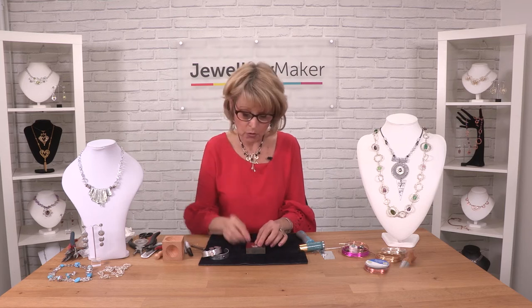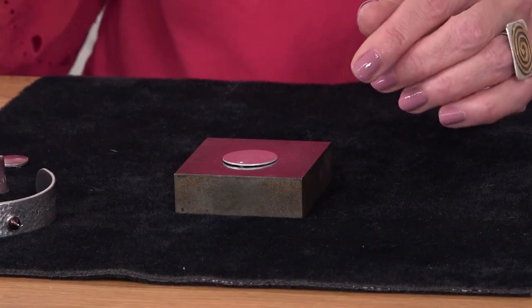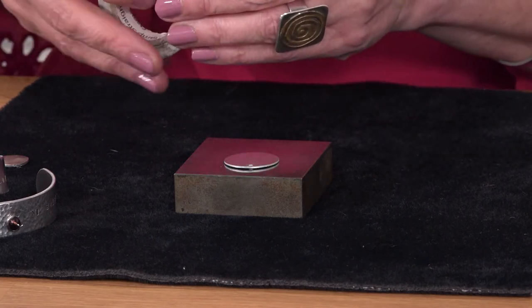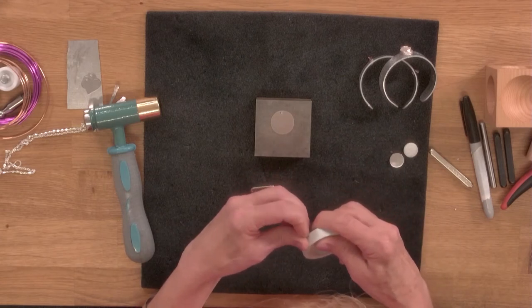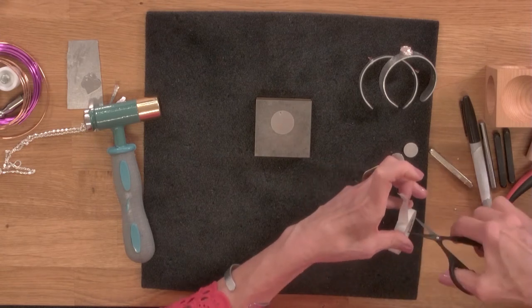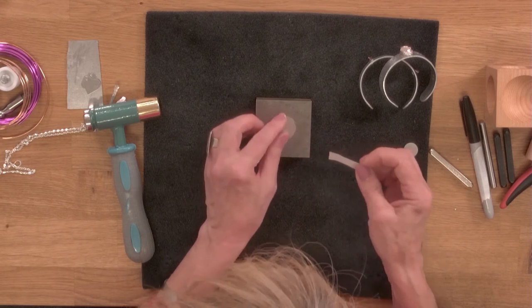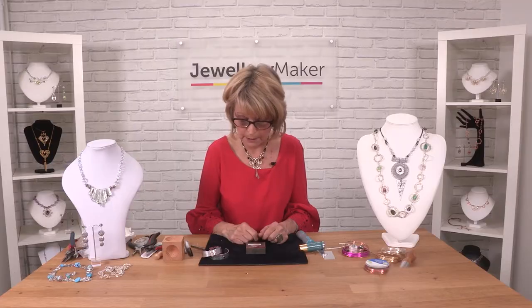This is just a thin bead mat which is just enough, but you can work directly on your table. Place your disc on your steel block, and then the best thing so that it doesn't move around when you're hammering is to get a piece of tape. Any tape will do — it could be plumbing tape, electrical tape, or sellotape — just something to keep it on top of your steel block.